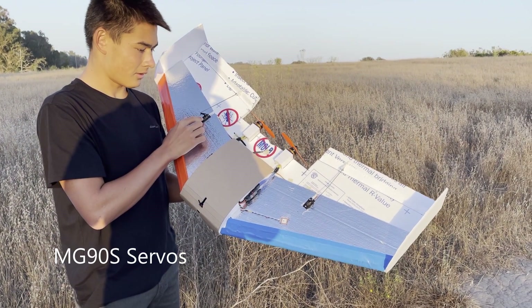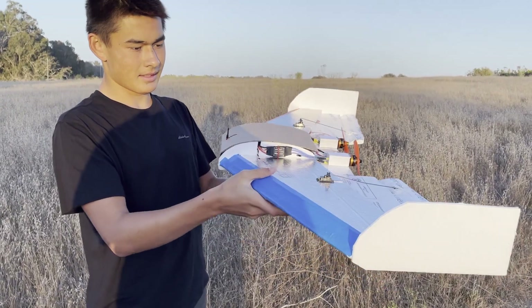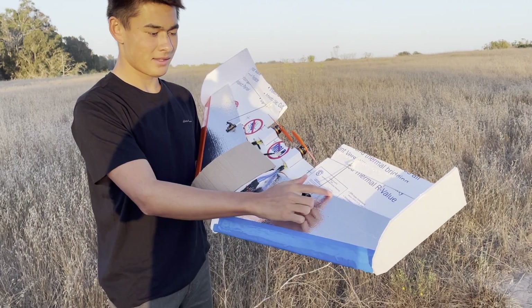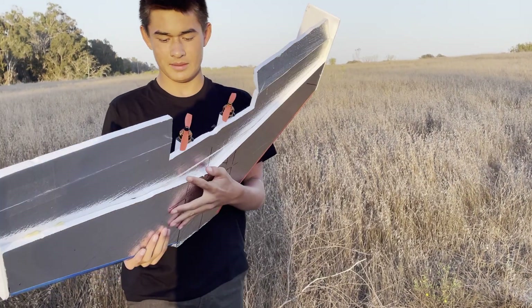I have some metal servos. It has a stepped airfoil — I think it's called a KFM4 airfoil — so one step on the top and one step on the bottom.